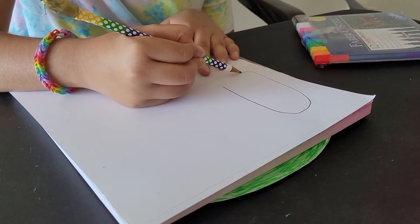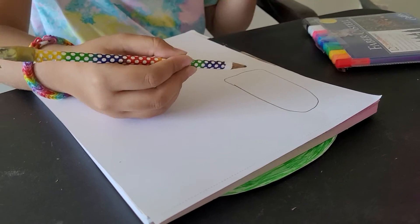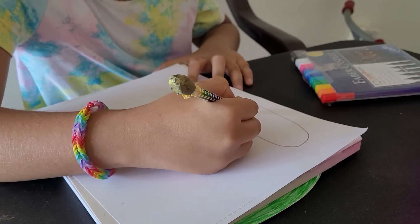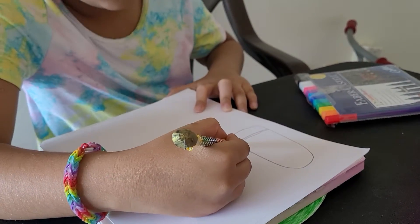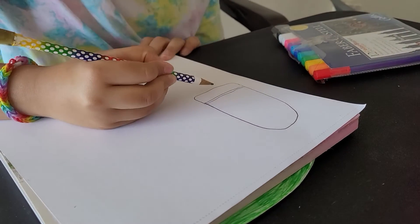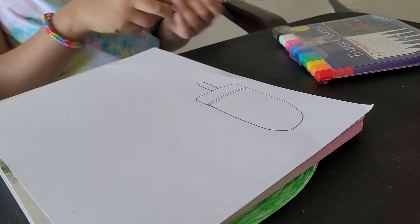This one would be a watermelon. This time I'm using pink — I like pink, it's one of my favorite colors. So we're making a little line here, and that's it. Now we're making the bottom, the popsicle stick. Nice.